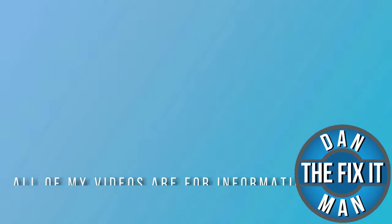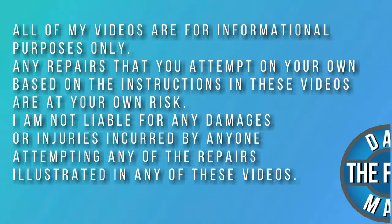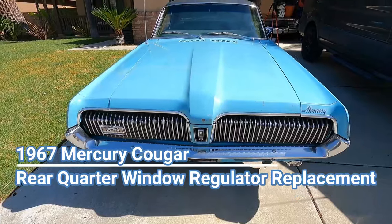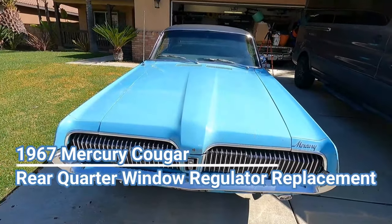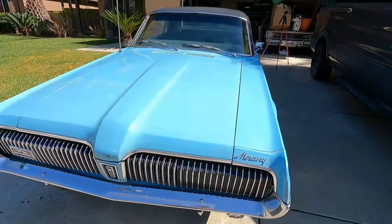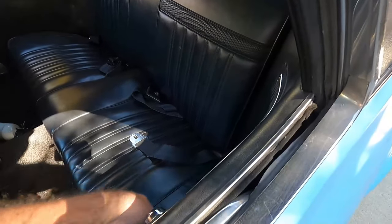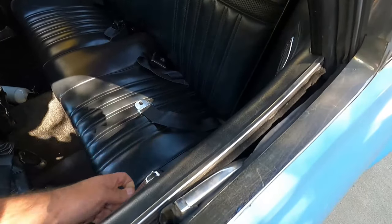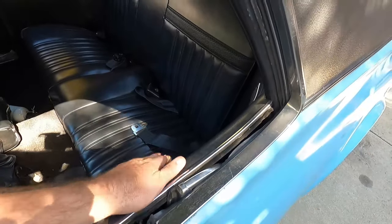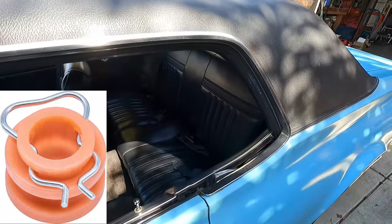Hey, what's up YouTube, it's the Fix It Man. Got another quick video here for you. I'm doing a little bit of work on the '67 Cougar — the rear window is not rolling up right now, it's completely stuck down. I don't know if the regulator is bad, if it's come off the track, or if one of those little plastic sliding pieces is worn out.